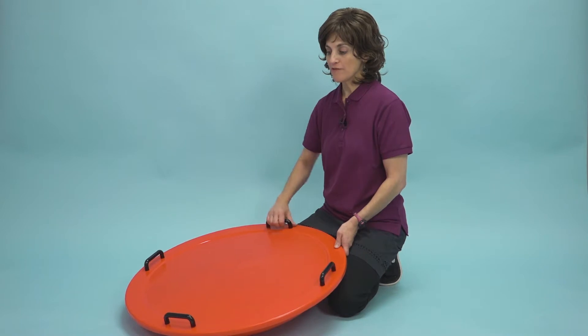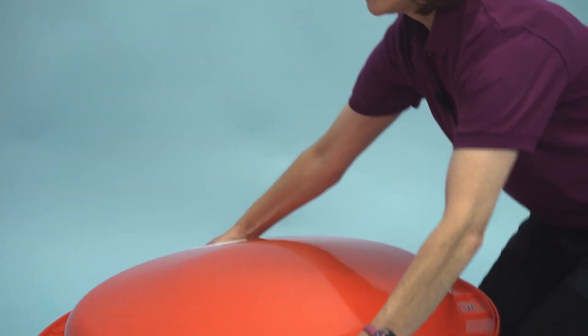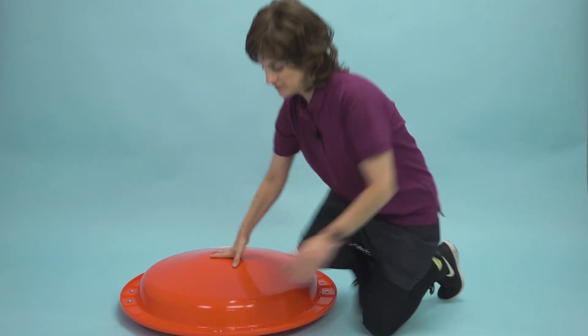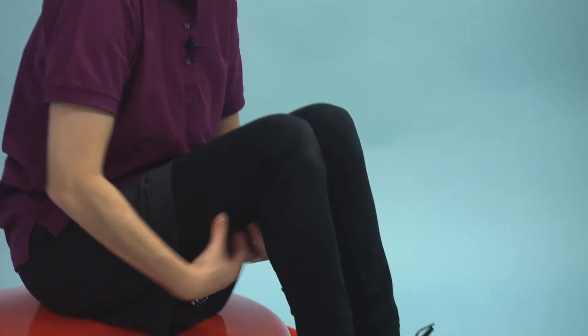One feature I really want to show that you may not be aware of is that I can flip this disc over. Now I've got this nice mound on top, and I can work on a stable seating position — a little different than sitting on the ground — and work with a little bit of knee bend to engage the hamstrings and glute muscles. It's a challenge, but not quite like a rocker.